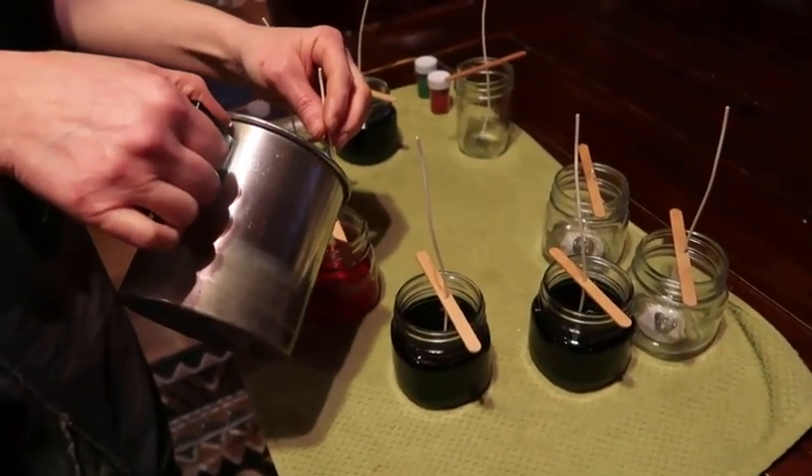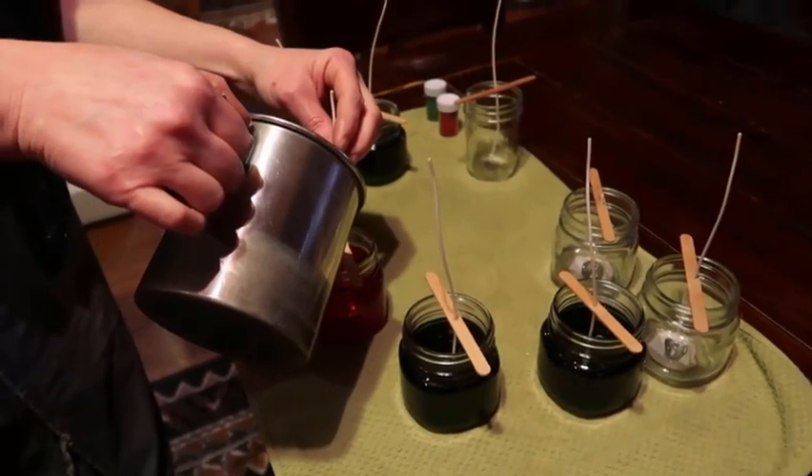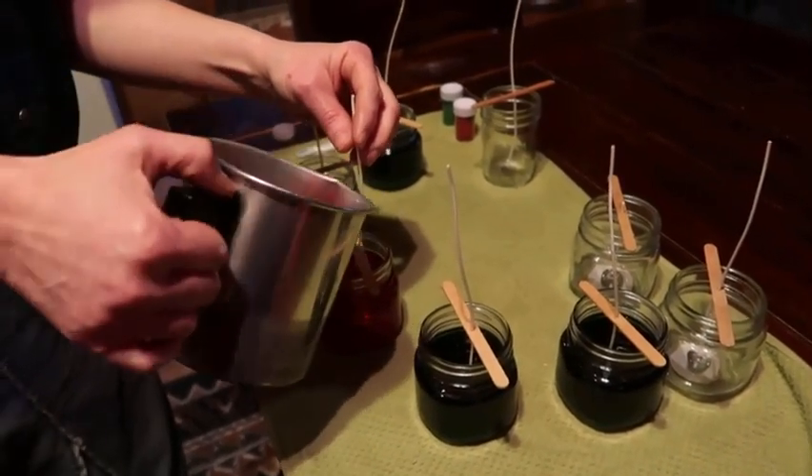That's a pretty color, ain't it? Mm-hmm. It's perfect color for Christmas. Mm-hmm.